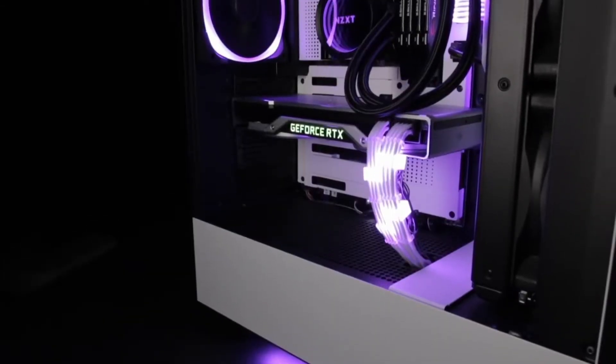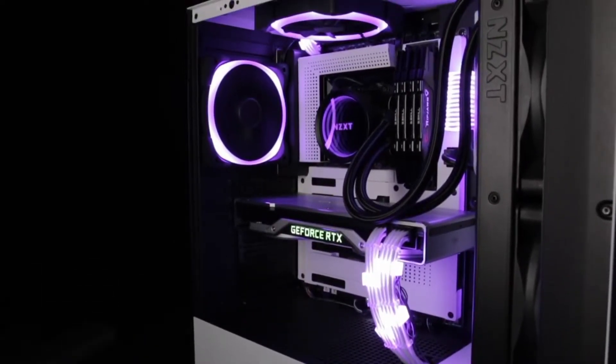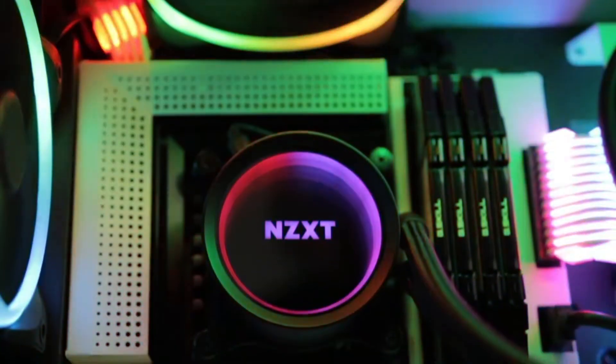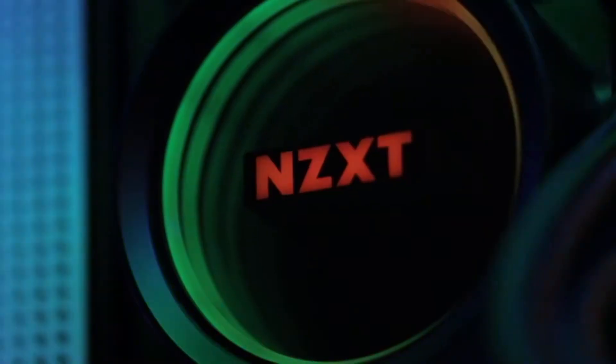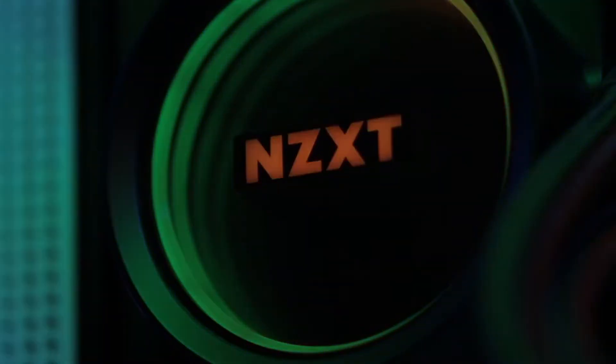The new Kraken X series maintains the customizable lighting effects and quiet performance of previous generations, and adds a new high-performance pump as well as an NZXT RGB channel for even more lighting and RGB fan options. With a redesigned cap and larger infinity mirror ring LED, the new Kraken X delivers an amazing RGB liquid cooling experience, backed by a six-year warranty.